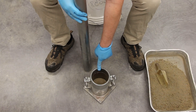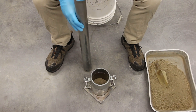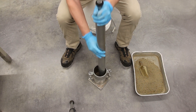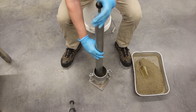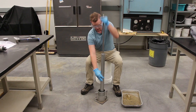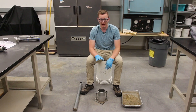To start, I like to do a pound here, a pound here, here, and here — four of them — and then go continuously around and hit the middle every once in a while. You then repeat this four more times for a total of five layers.